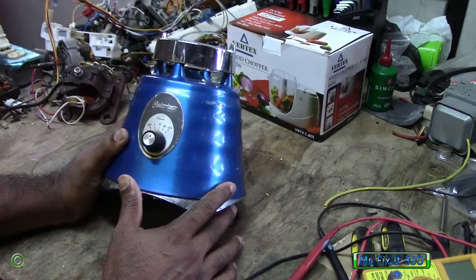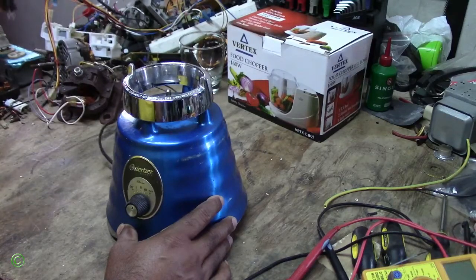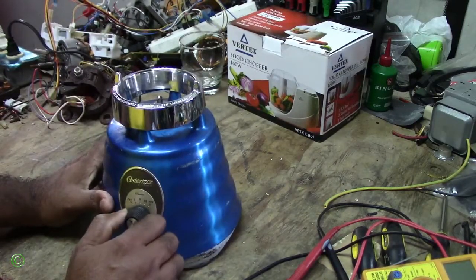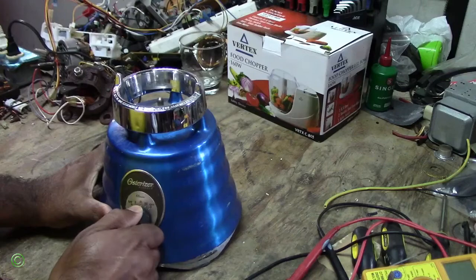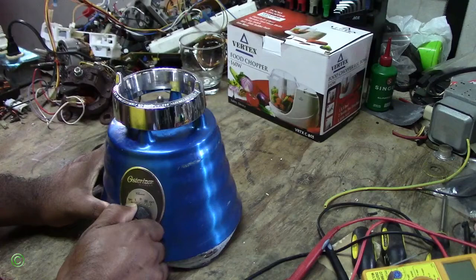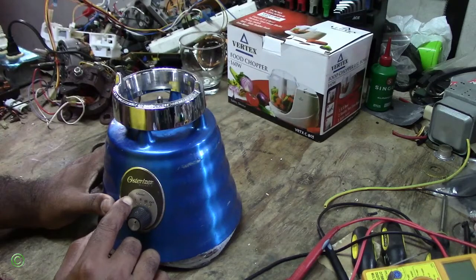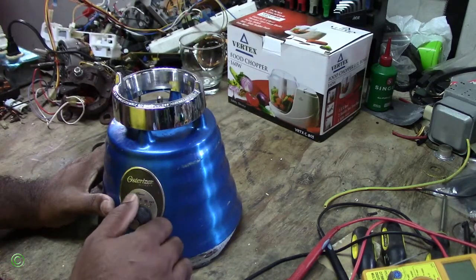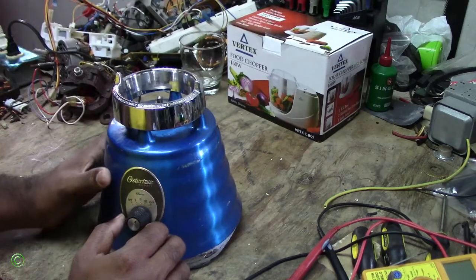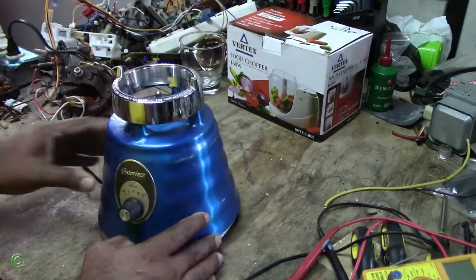So you're working on this Austerizer Blender Classic, right? When I put it on, the first speed, it's spinning slow. Second speed, it's spinning all right. And the third speed, it's spinning fast. So first speed, second, third — it's spinning. But it's not enough power across all three speeds. And it's smelling bad — it smells like something burning inside. So I'll open it up and show you where the problem is.